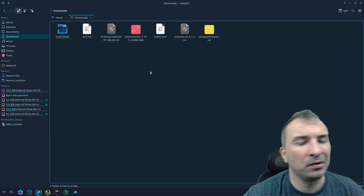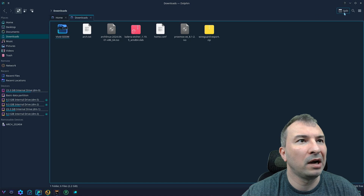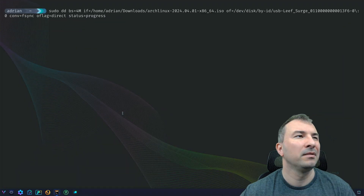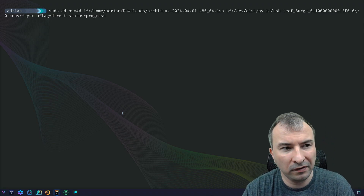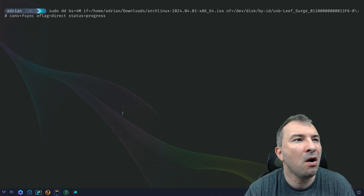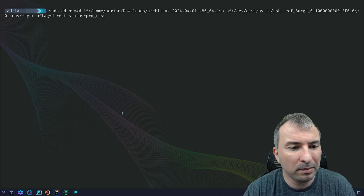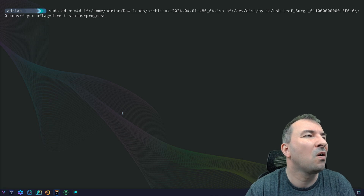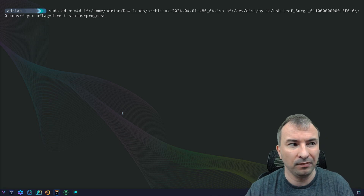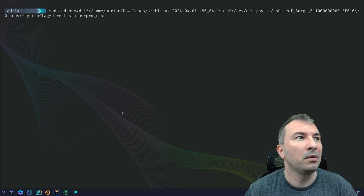To record the ISO onto the USB drive, I could use Balena Etcher, but instead I'll use the simple dd command. Run it with sudo because you need privileged access. The command is: sudo dd bs=4M if=/home/adrian/downloads/archlinux.iso of=/dev/sdX conv=fsync oflag=direct status=progress — this lets you see the progress of the copy.